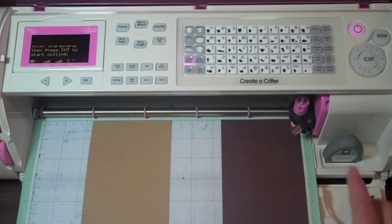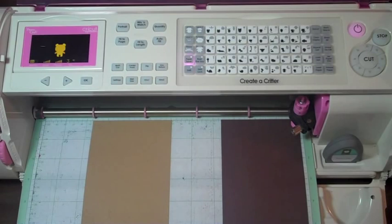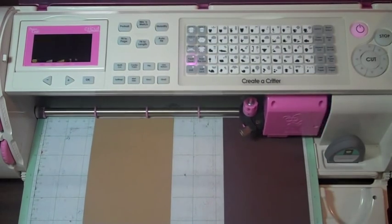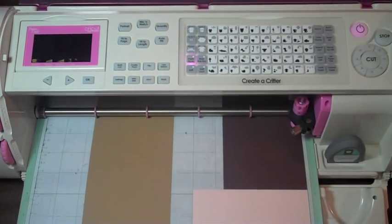First thing we're going to do is push the bear button. Go ahead and push the bear, and if you want to wait and see that the bear pops up over here, you can check that out. Go ahead and press cut. Does that look about the right size? I think that's a pretty good size — we're doing three inches.